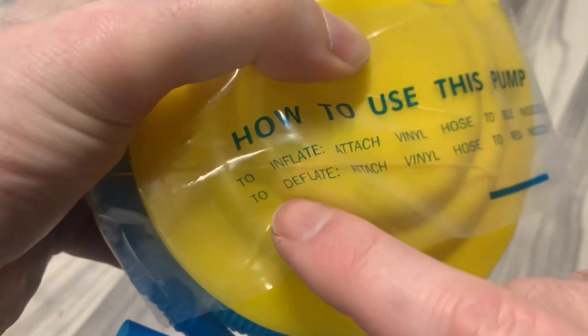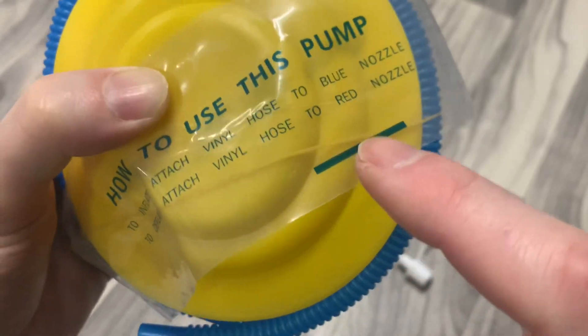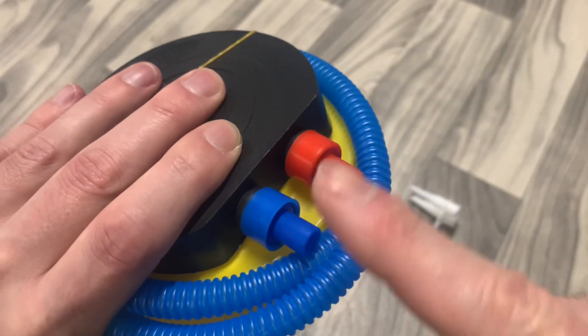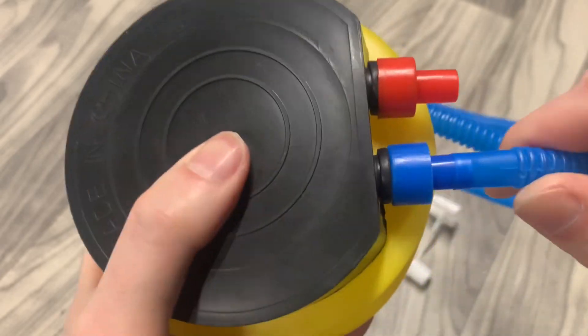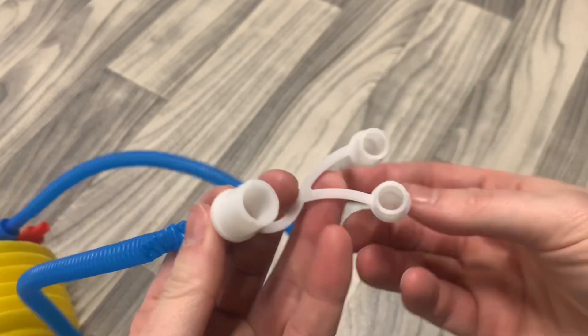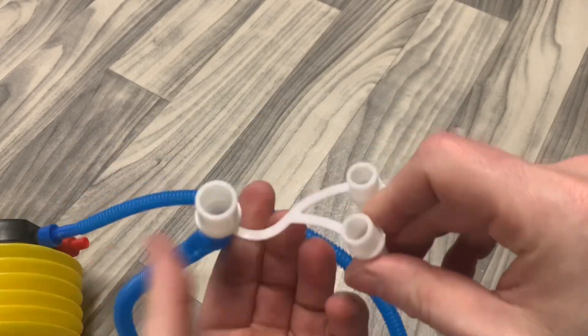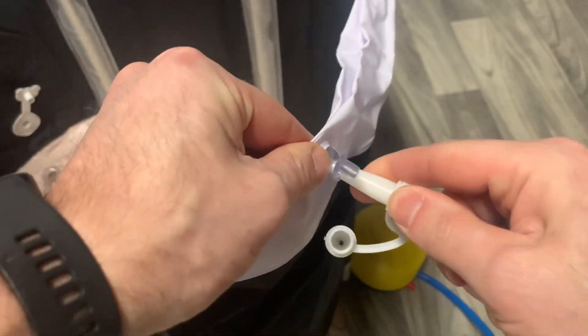Let's add the air. The pump says to inflate, use the blue nozzle, and to deflate, use the red nozzle. Here are the blue and red nozzles it's referring to. Connect one end of the hose to the blue nozzle so we can inflate, and connect the other end to the nozzle adapter. I'm using this nozzle because it fits the valve the best. Insert the nozzle into the valve and start pumping.